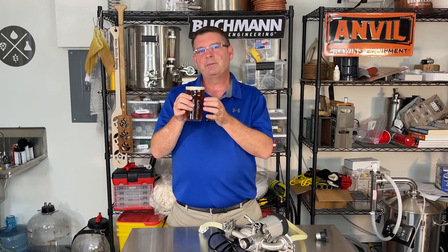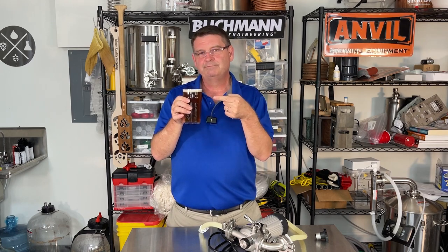But if you watch me brew this video — the West Coast IPA — you know I had some problems. And one of them was an equipment problem where the Blickmann device. And that's what this video is about.